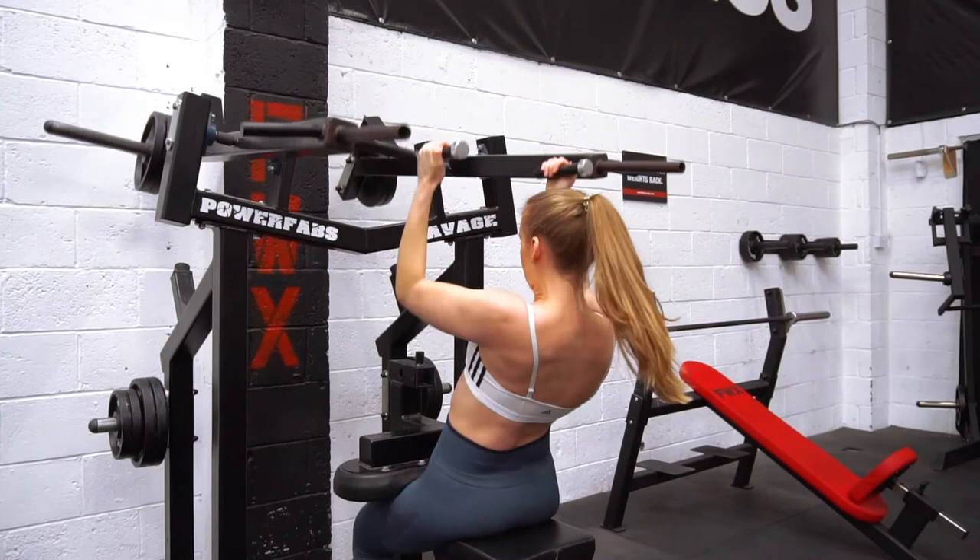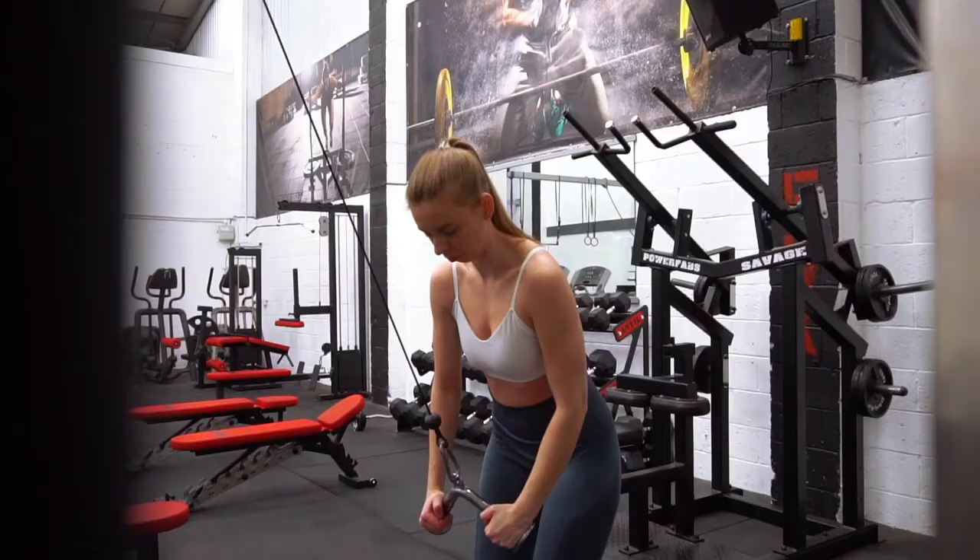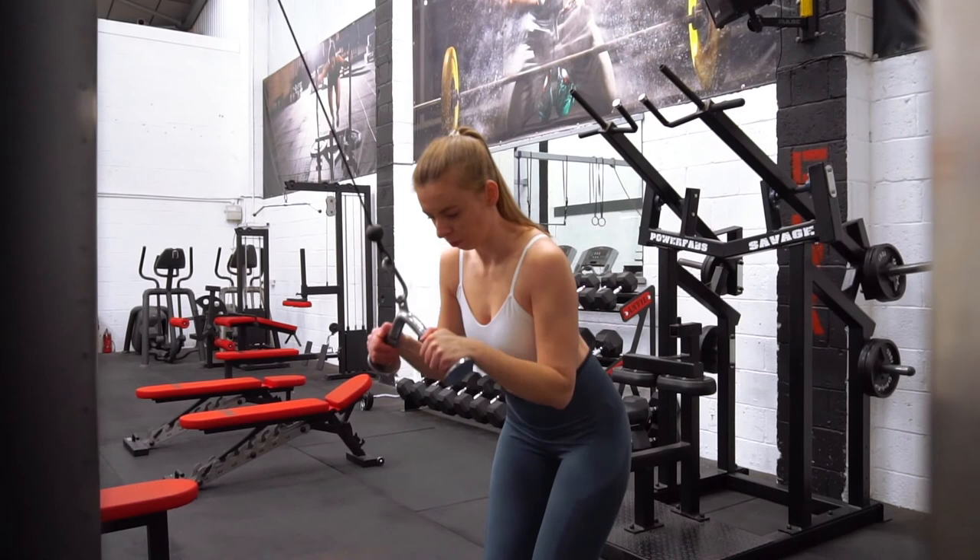Here we've got a different kind of pulldown machine we got at the gym — it's more of a neutral grip style of pulldown. I've just been using this because it feels a little different to the other types of pulldown we have, and it's a bit more like doing a neutral grip pull-up, which I like.